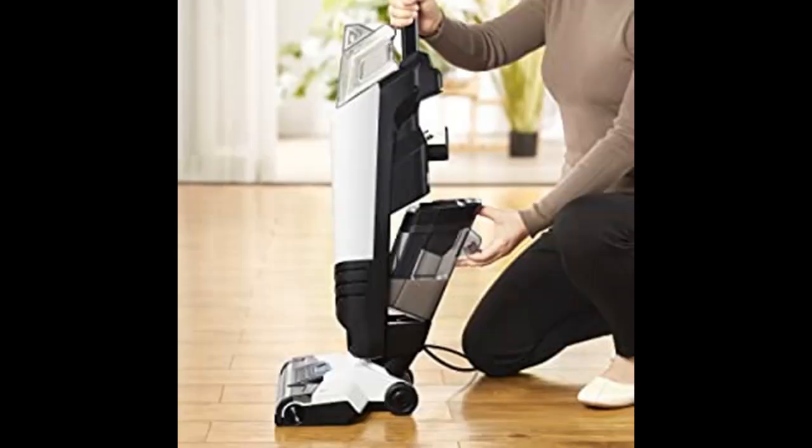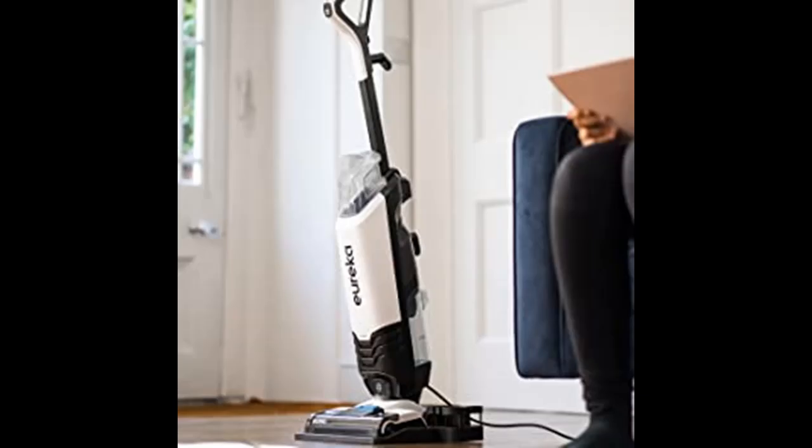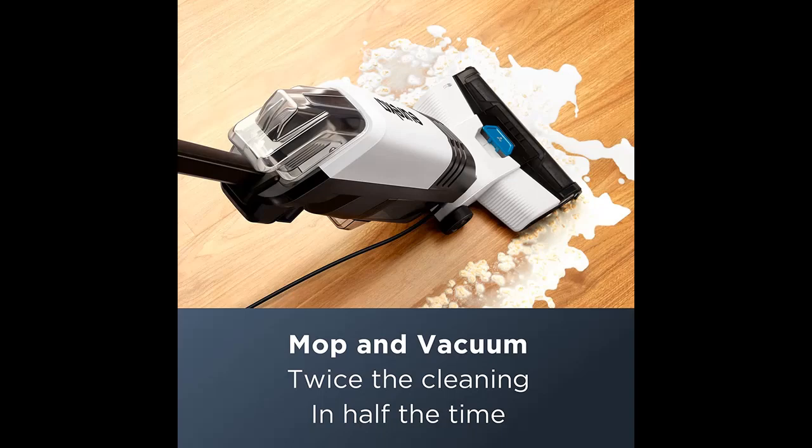Powerful pick-up and no streaks. An all-in-one powerhouse that combines the deep cleaning benefits of a traditional upright vacuum, sucking up debris and embedded dirt, with the refreshing clean of a mop to remove sticky and stuck-on debris, so you can enjoy a truly clean home.